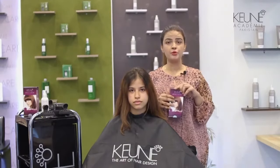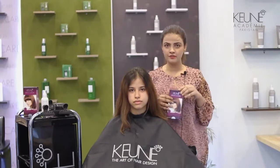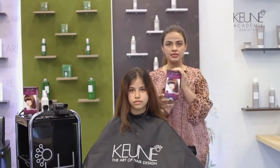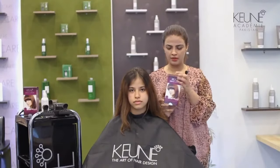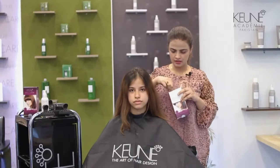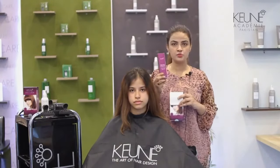You will get light colors and dark colors. You will also get 100% gray hair coverage. Now I am going to introduce what you get when you buy this kit pack. First of all, we have a Dream Color 6.3.